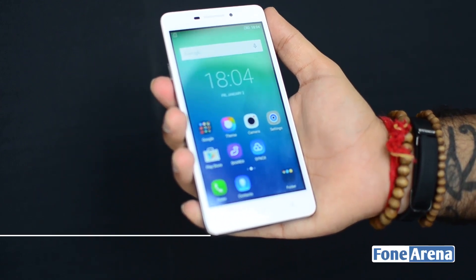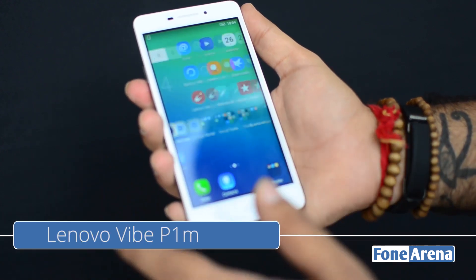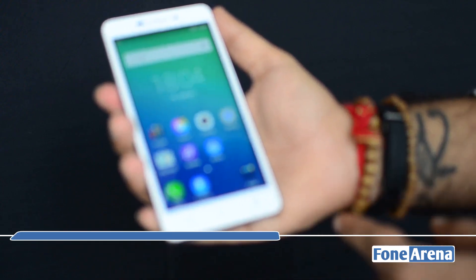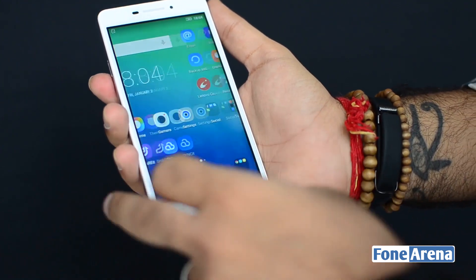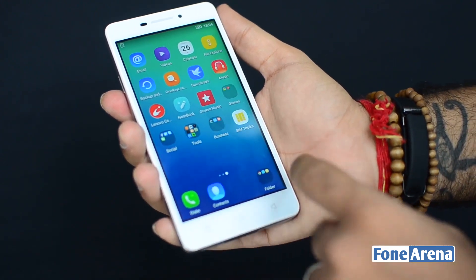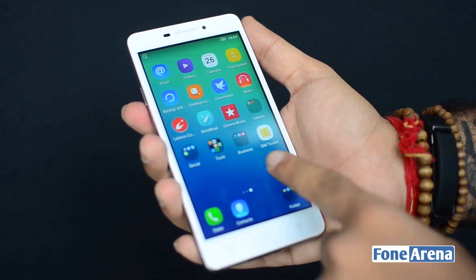Hi everyone, here's Dhruv Bhutani from phonearena.com going hands-on with the brand new Lenovo P1M. Now this is the smaller of the two devices launched by Lenovo. There's the P1 which is a larger device, a somewhat flagship phone of sorts. But this is the P1M which is a smaller device.